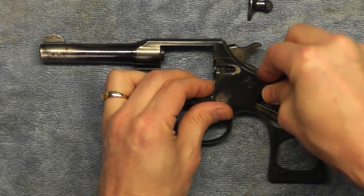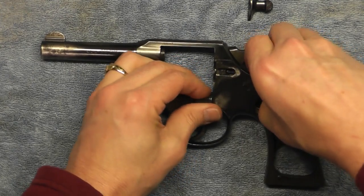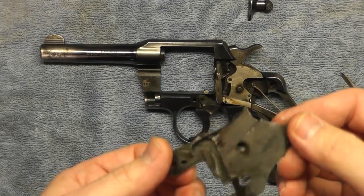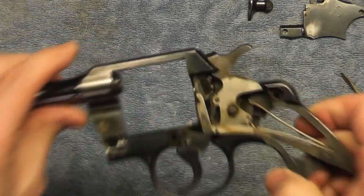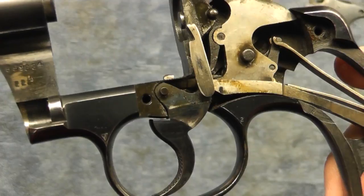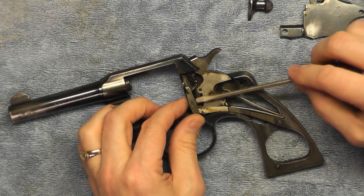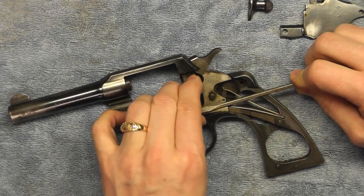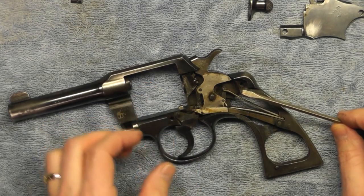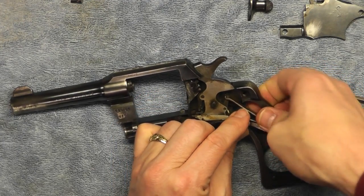The side plate is coming out — a little stubborn but there it comes. So I got that out now. There's a little bit of oil and lube in there as I would expect, and there are the insides. I'll be pulling out the trigger and hammer assembly next. I haven't done this before, so I don't want things springing out on me. I don't know the names of these parts, so I'll have to leave that to some experts.